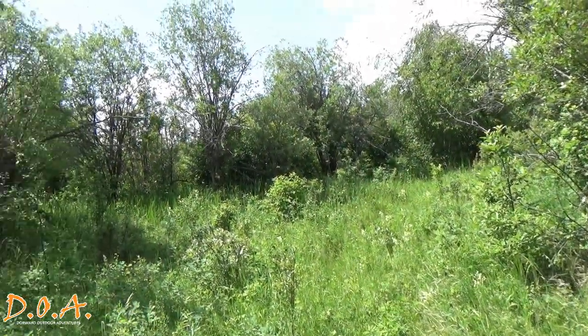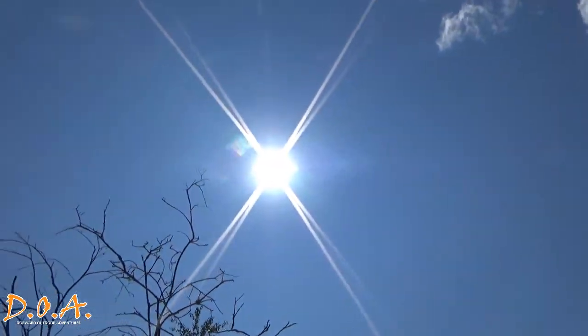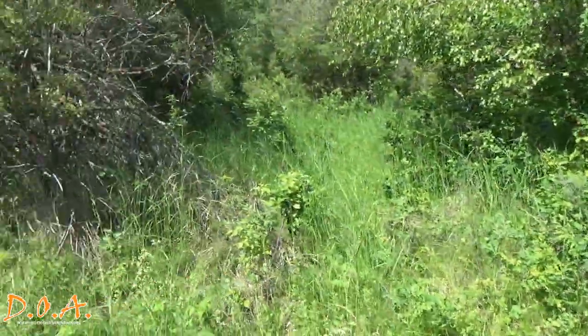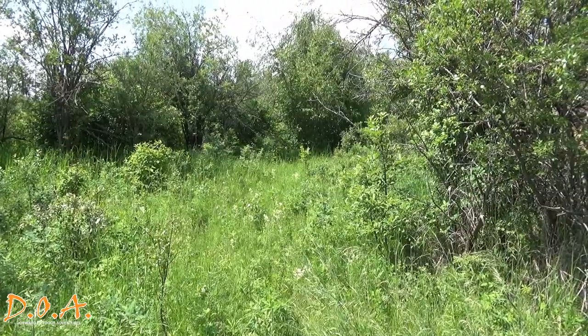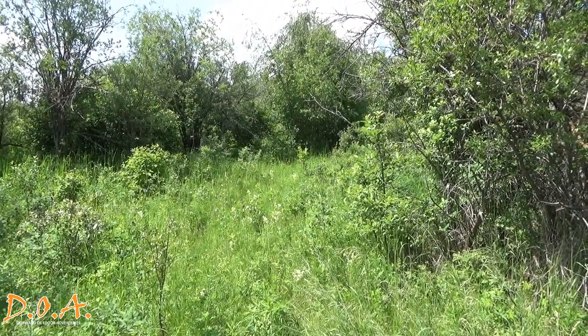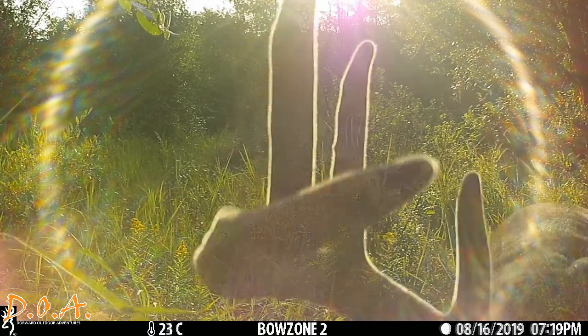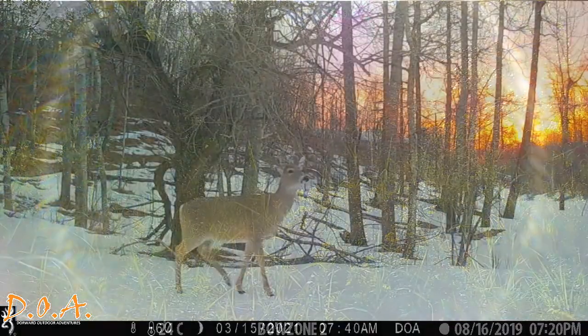It's important to not have your camera pointing directly in an east or west direction, as it will be facing directly into a sunset or sunrise when animals tend to move the most. Pointing in an east or west direction will give you sun glare and cause distortion to your pictures or videos.